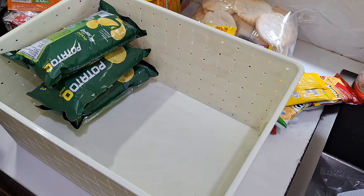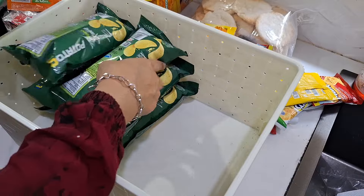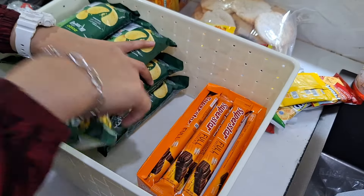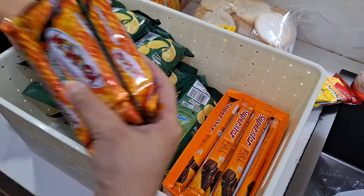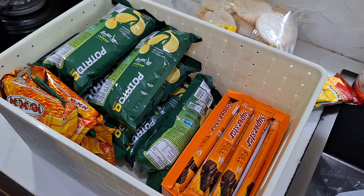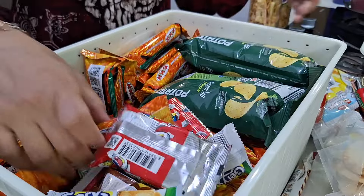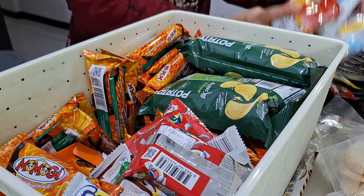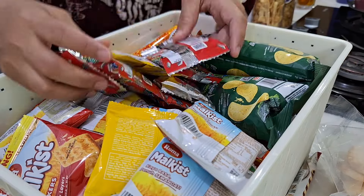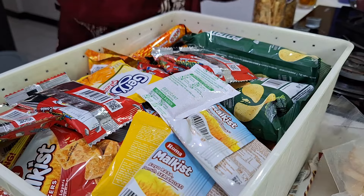Kalau anak-anak mau keluar rumah, itu berarti harus satu paket — aku dan tiga anak-anak harus keluar semua. Karena aku gak berani untuk ngelepas anak-anak main sendiri, soalnya depan rumah aku jalanan umum — takutnya nanti, amit-amit, anak aku dibawa orang gak ketahuan. Jangankan malam hari, siang hari pun aku selalu kunci. Kalau gak penting banget, mendingan di dalam aja.